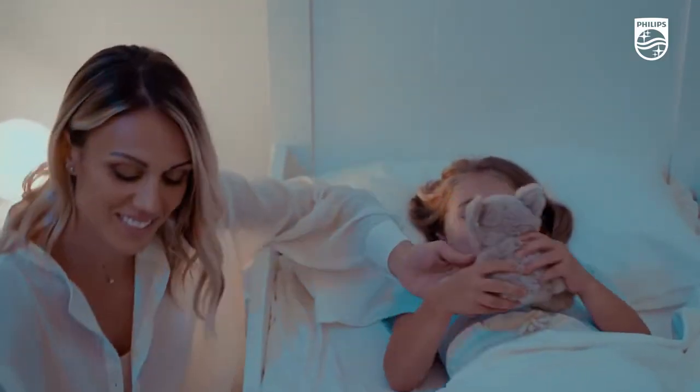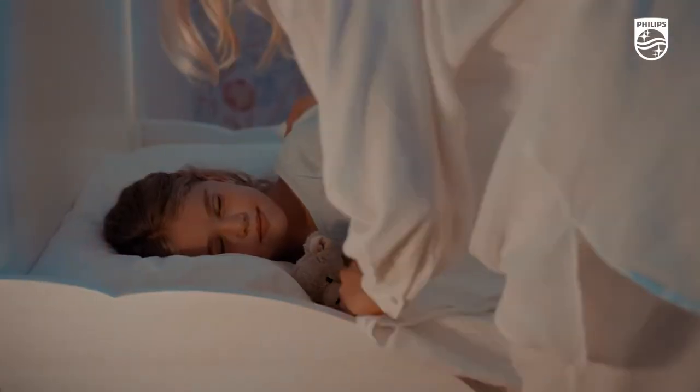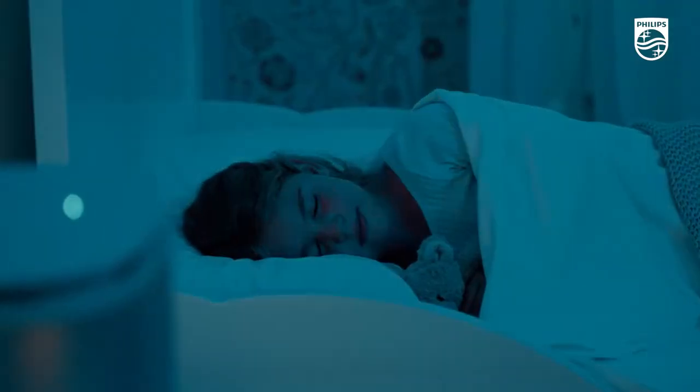With the Philips UVC Disinfection Air Cleaner, cleaning your air has never been this simple. Just plug it in, turn it on, and get back to what matters most.